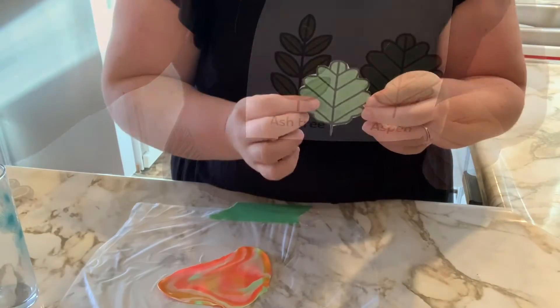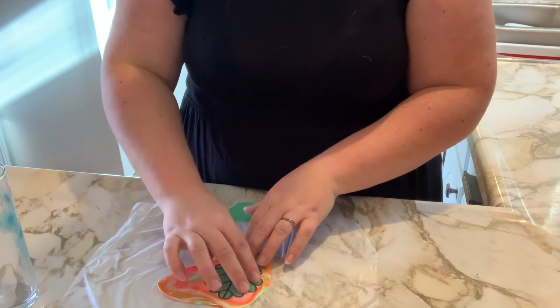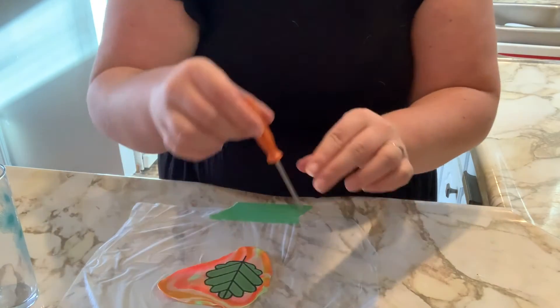It's time to pick your preferred leaf. For me, that's the aspen leaf. You'll go ahead and cut it out, place it on top of your marbled clay, and then trace the outline into your clay.